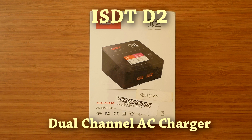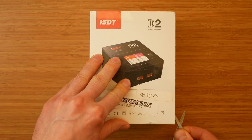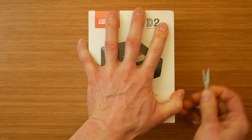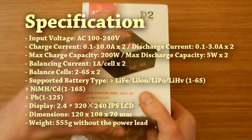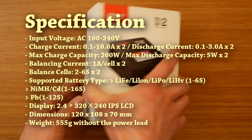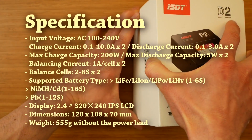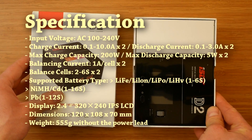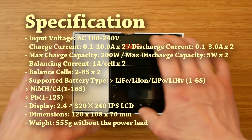ISDT has already established themselves as a manufacturer of high quality charging and battery related products, including their line of DC chargers covering different power output requirements. All their products are quite unique and stand out on the market. Apart from original designs, great attention to detail and high quality, their charger's distinct feature is the user interface, which makes navigating through the menus much easier than on many similar products. The ISDT D2 follows this trend, featuring the same excellent interface and the same lovely 2.4-inch color screen, which makes it so much nicer to use than typical two-line display chargers.